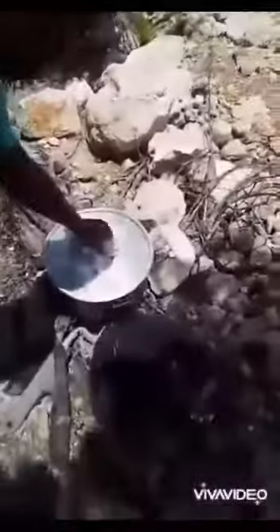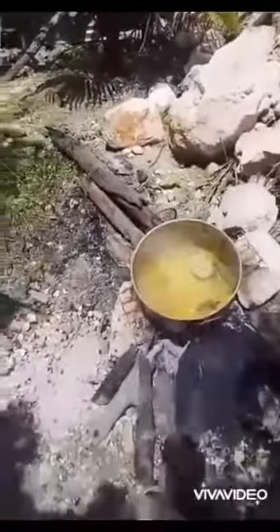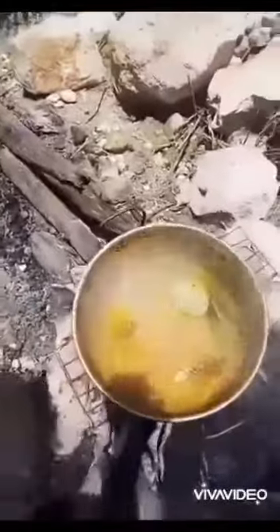So this is the final taste test. We're gonna take the crabs out, but first we're gonna taste one of the toes to see if it's ready. Let's take one of the toes out — okay, that's one right there. Let me show y'all what they look like.